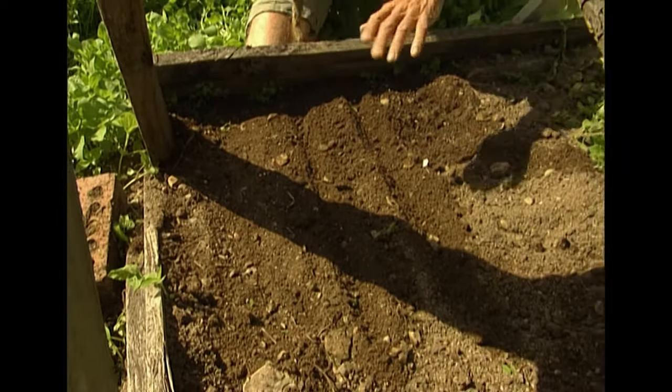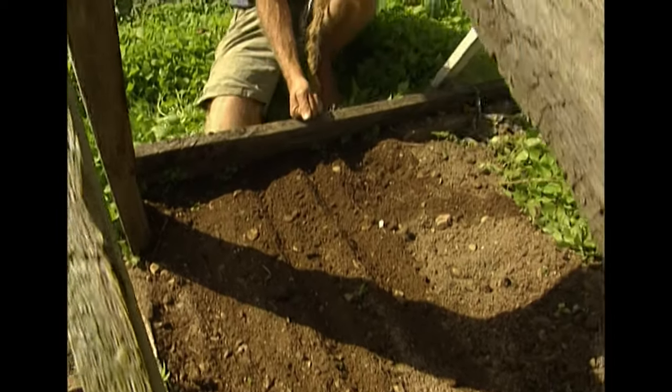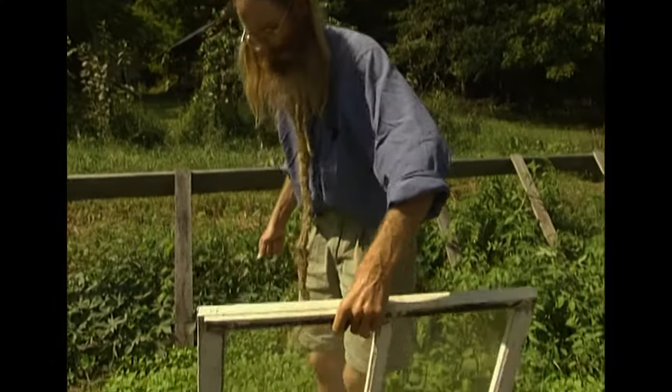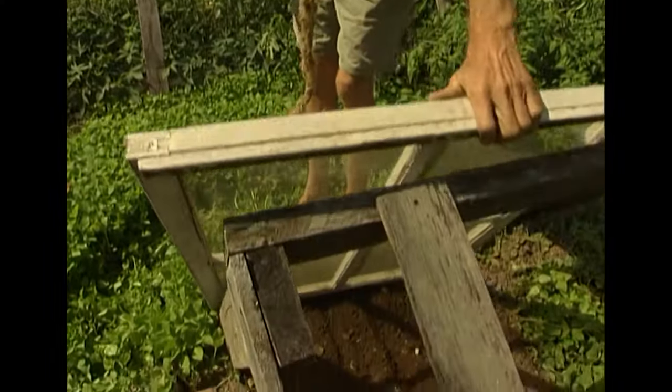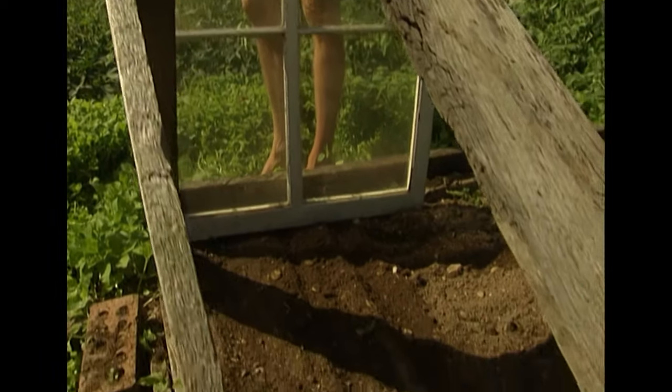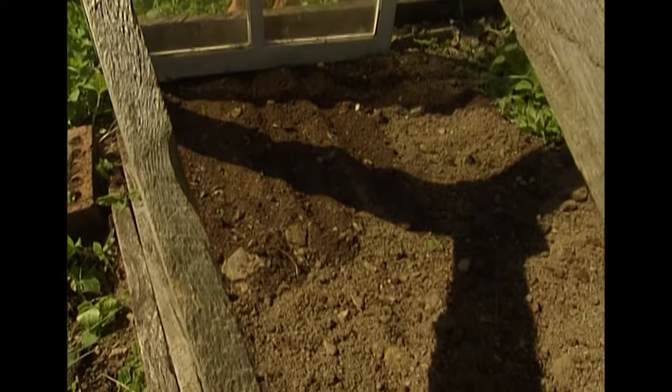In this cold frame we put window sashes on to keep them warm at night, but then we remove them during the day to let the rain fall in and to provide good air circulation.